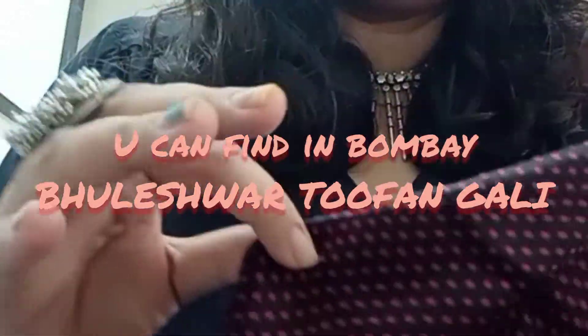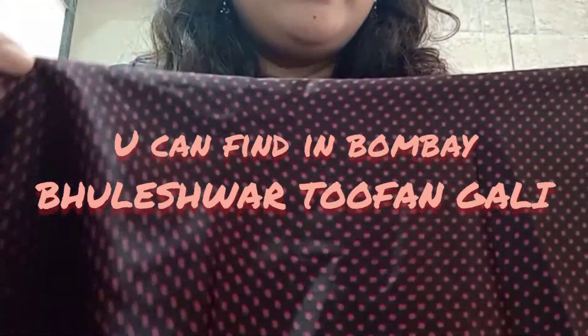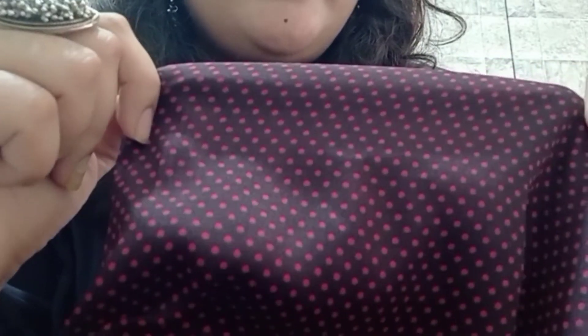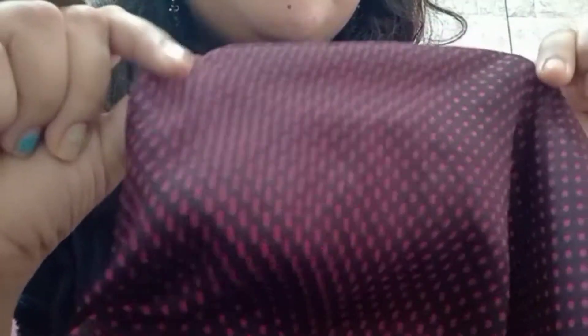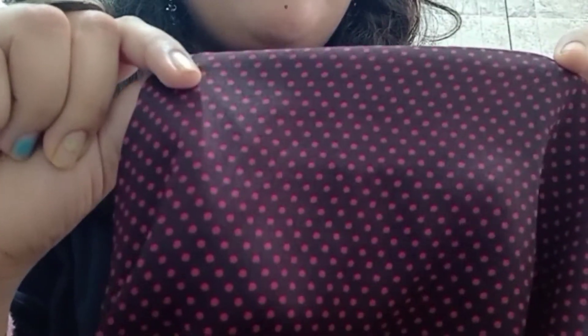First thing first, Jhaemi's dress is cut in a Gujarati style. There are two varieties — one is silk base and one is cotton base. I needed silk base, so I used silk base.